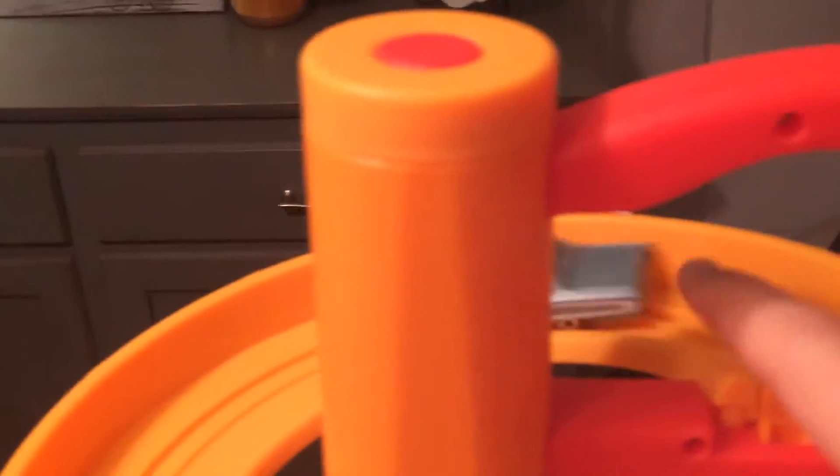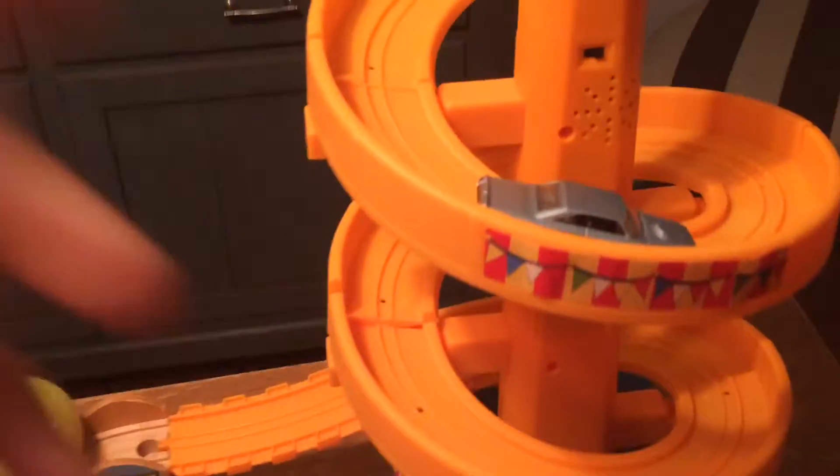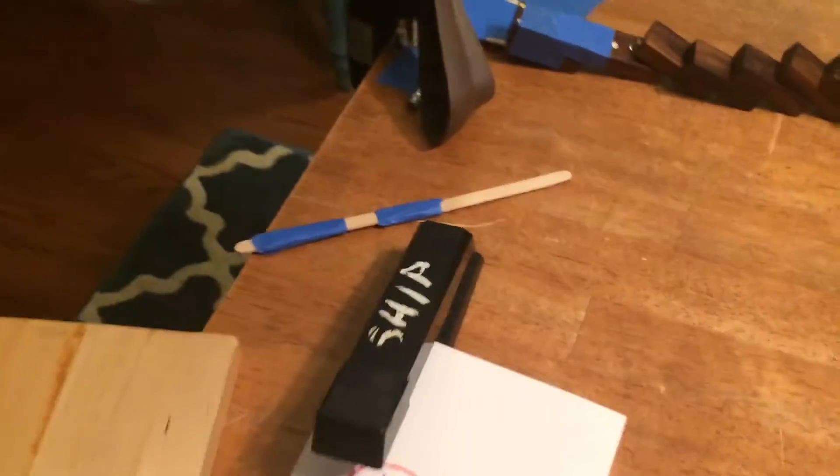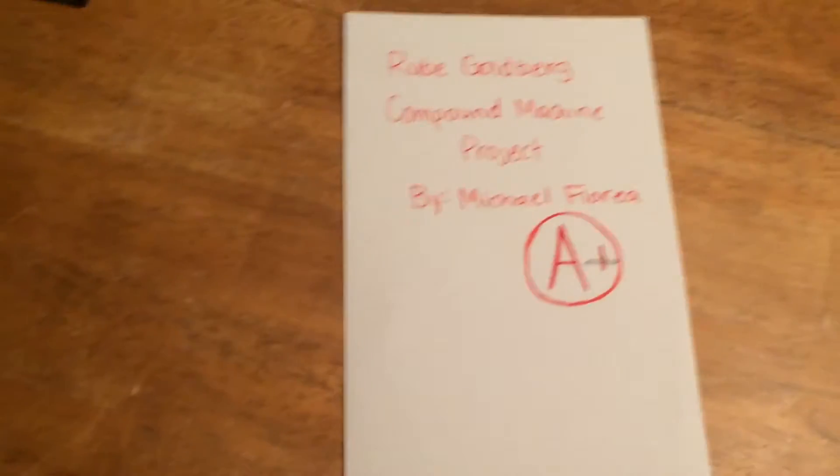So, here we go. Let's do it again. Three, two, one, let's go. And there we go — an A+.